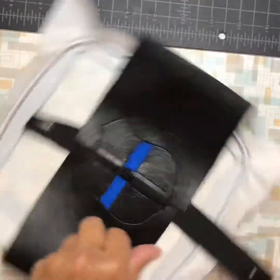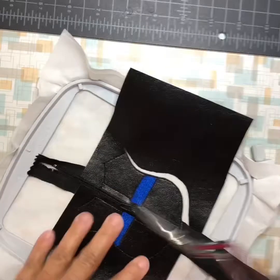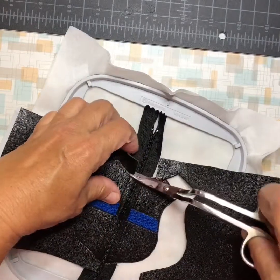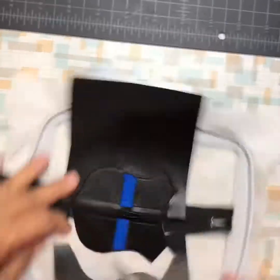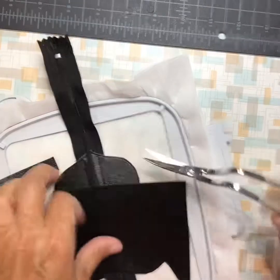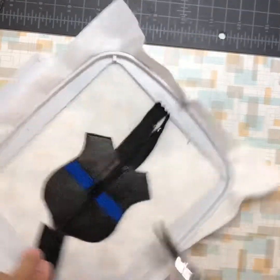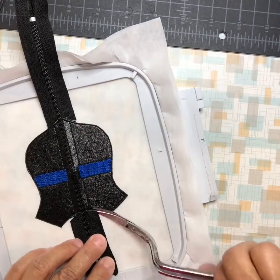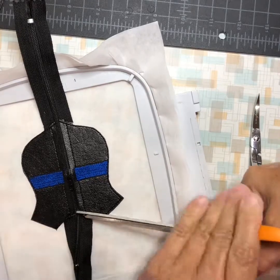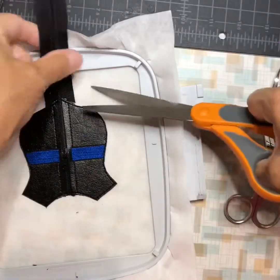Now we'll trim the front the same. Once I have the vinyl all trimmed, that's when I go and trim the zipper — trim it right up to the vinyl of the zipper. And in case I didn't tell you, you do need to use a vinyl zipper, not a metal zipper. Then I'll use my other scissors to snip that, and the same down here.